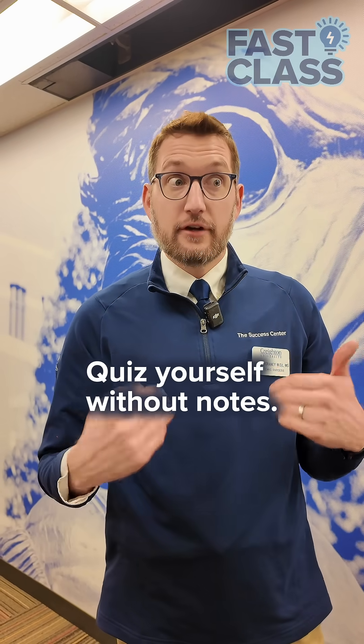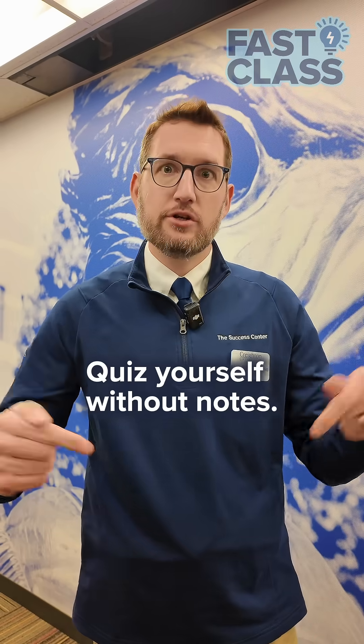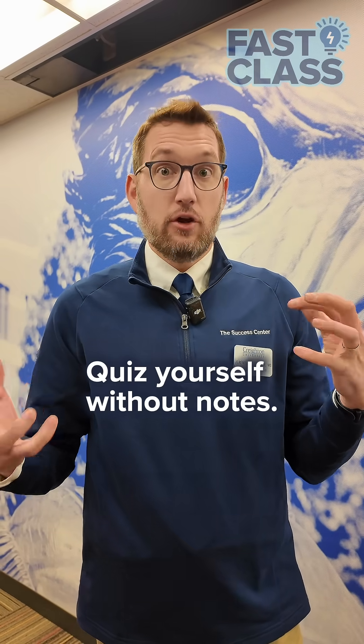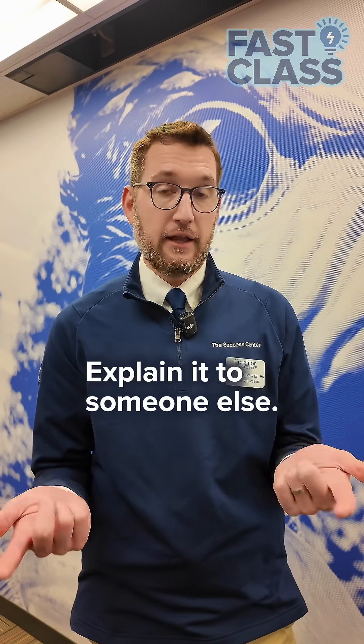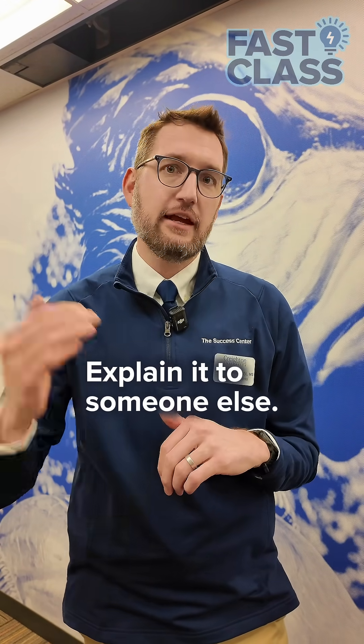Active recall helps you identify where your gaps of understanding are. It's pushing you into a low stress test moment. When you can explain it, you really understand how it's working and you're getting into that analysis and synthesis stage.